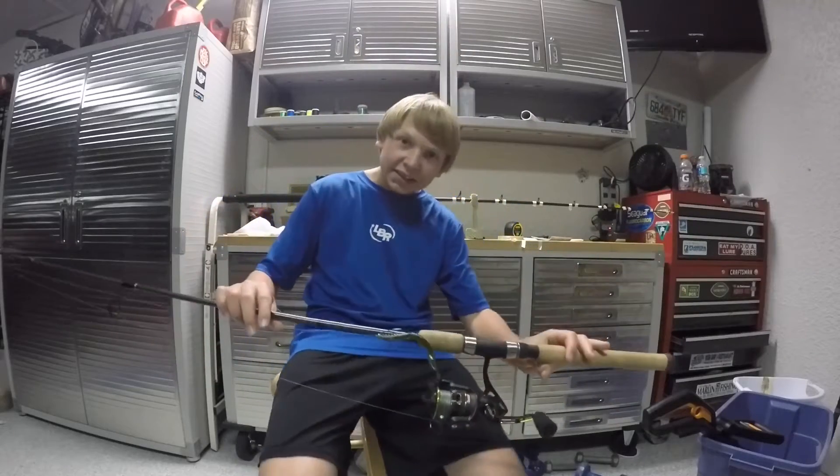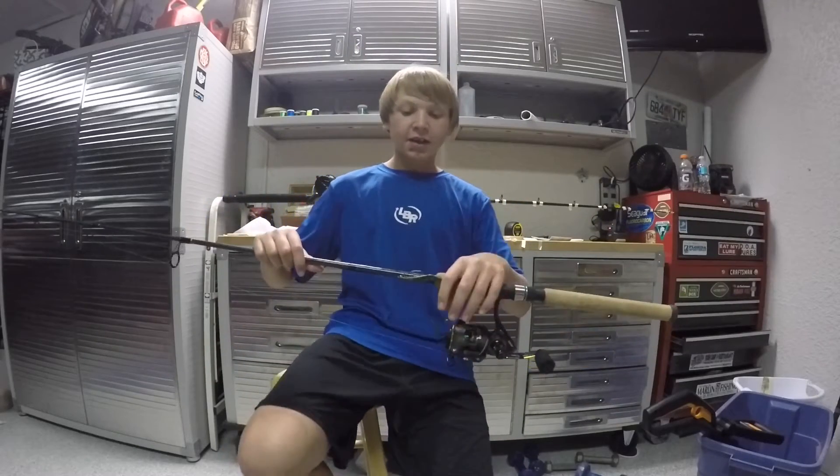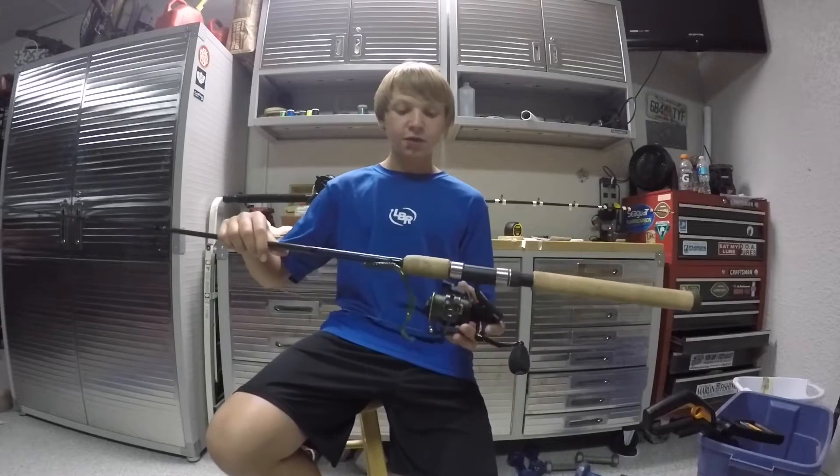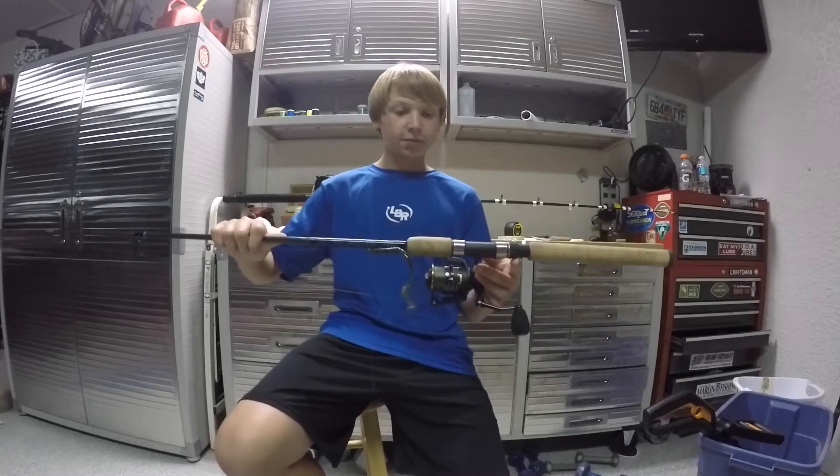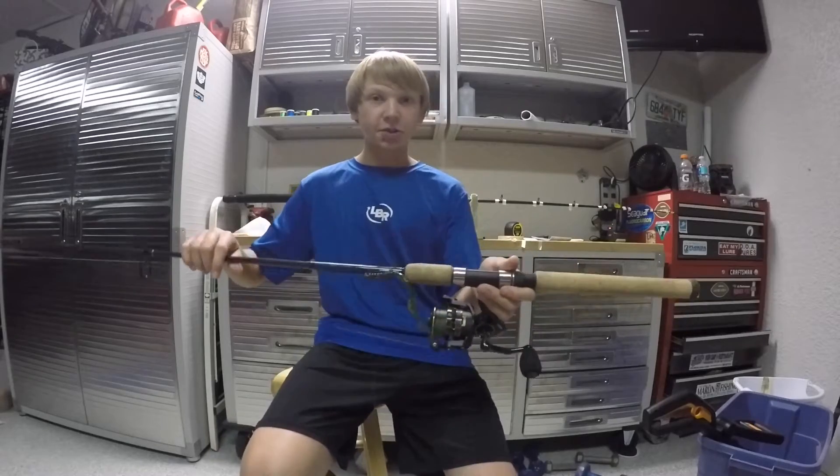Hey, what is up guys? It's TK Fishing here, and I'm doing a review video. This is my first review video on my rod and reel setup. So let's get into it.